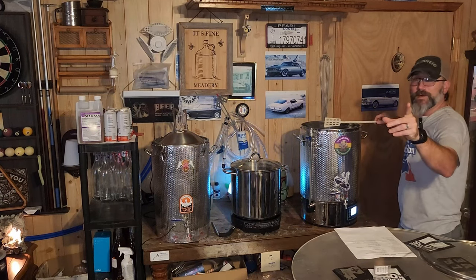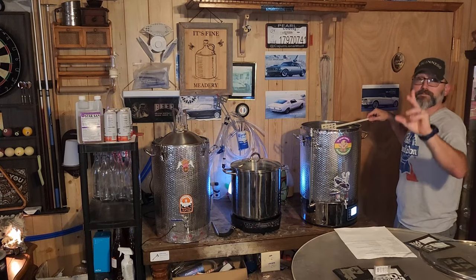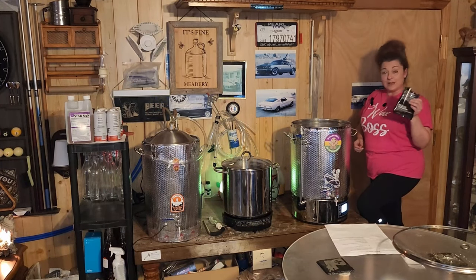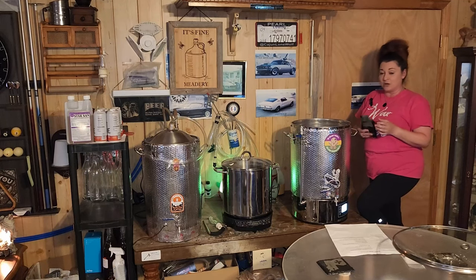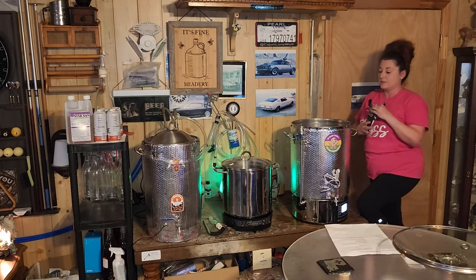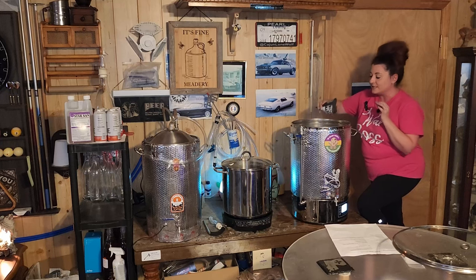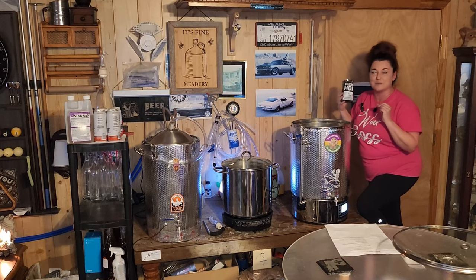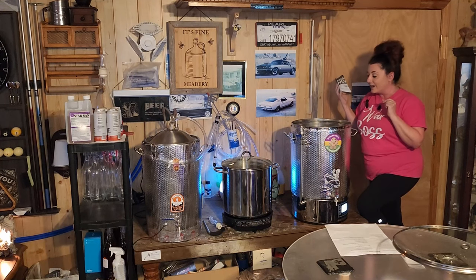Welcome back — we are steaming right here. We have 15 minutes left in the boil, so it's time to do our flavor hop drop: one ounce of Willamette hops going in right now. Y'all, we need smell-o-vision — it smells so good.